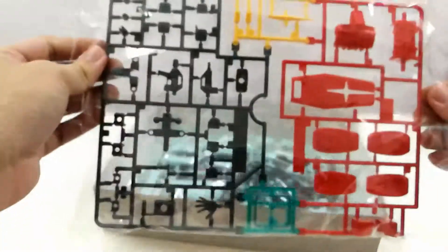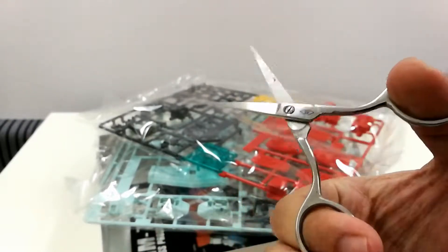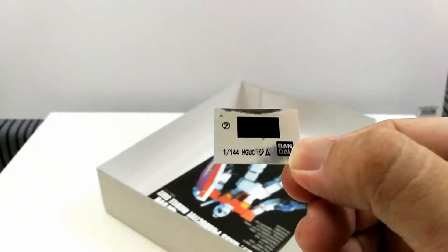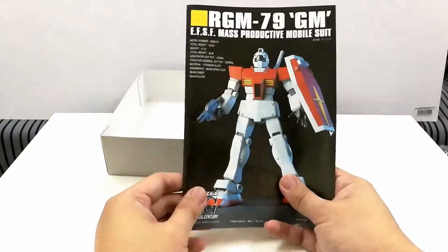Now let's get the plastic runners out. We have the A runner, B runner, polycaps, and a sheet of stickers. This is the user manual of the GM.